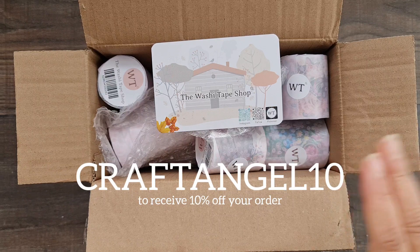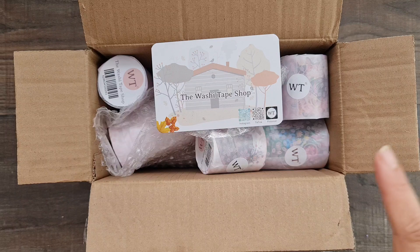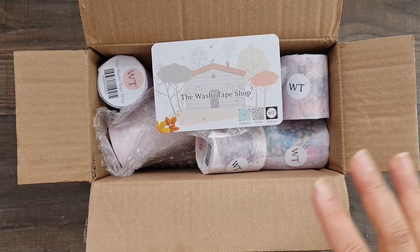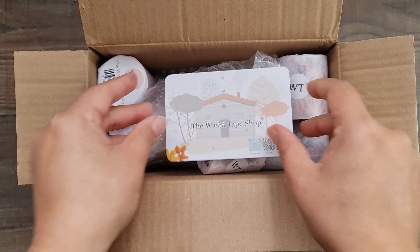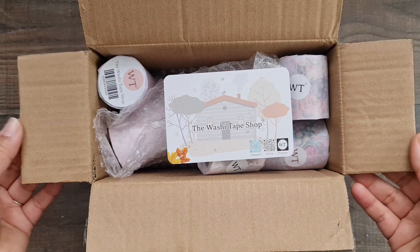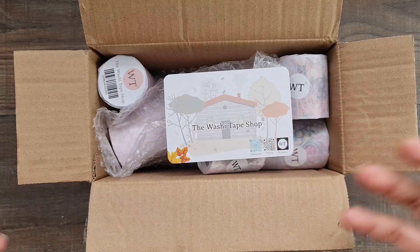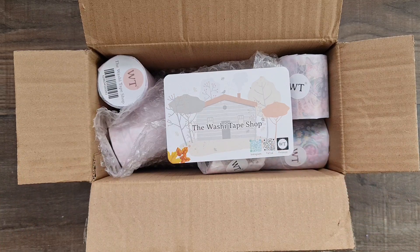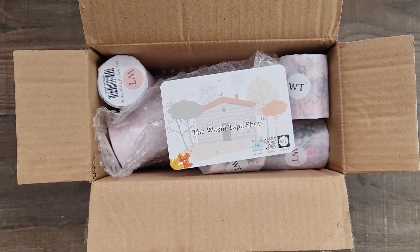I'll put the discount code on screen and in the description box, along with the link to where you can find the shop. The best thing about the Washi Tape Shop is everything is under one roof — beautiful washis, stickers, and stationery. If you're not in the US, international shipping is free above $20, which is amazing. We're going to spend more than $20 on stickers and stationery anyway, so free shipping on top of that is a great perk.